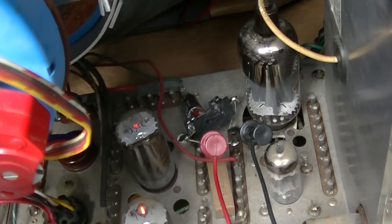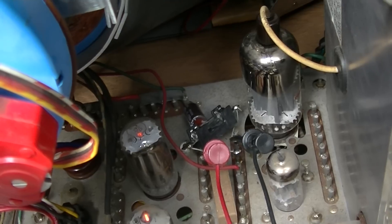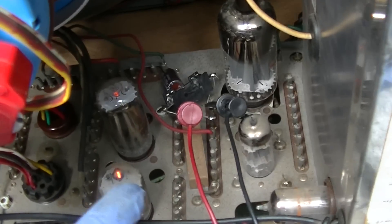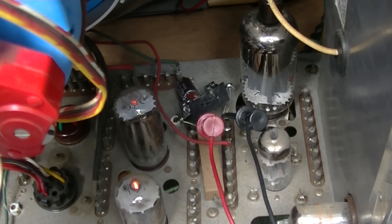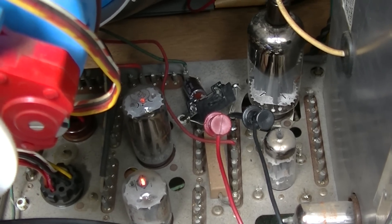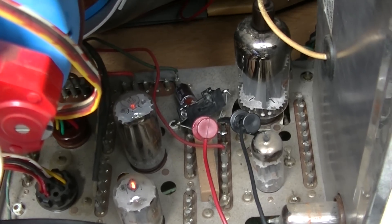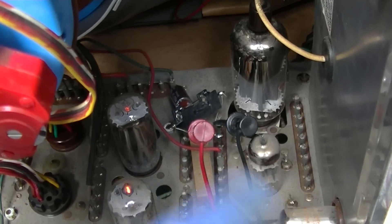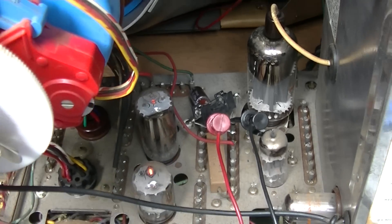I should probably also put a small resistor in parallel, because if the fuse blows, the capacitor will charge up to 150 volts, and when you go to pop the new fuse in, the charged capacitor will just pop the fuse again. So I might do that. I tried to bend everything back to keep it away from the heat — this was almost stupid placement.